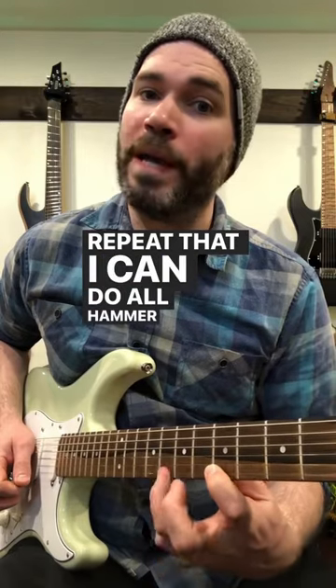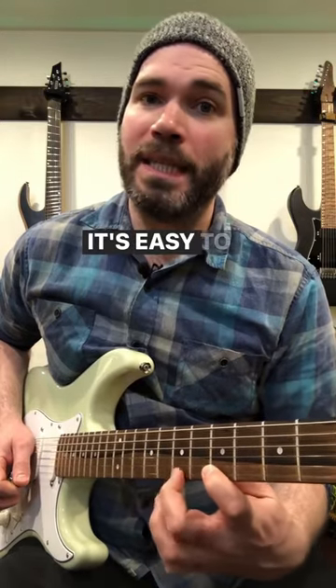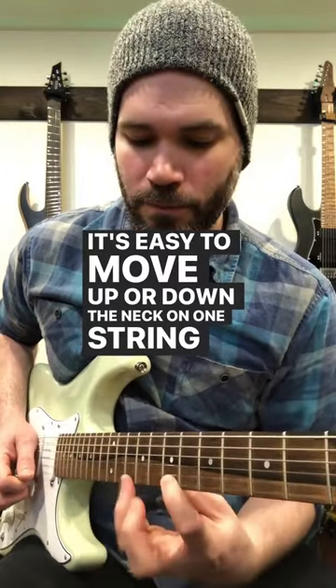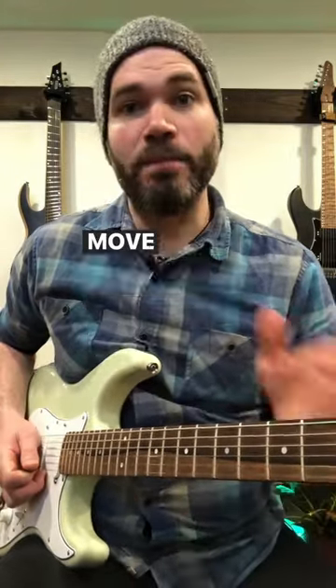I can do all hammer-ons and pause if I want. It's easy to move up or down the neck on one string. Or I can move it down a position.